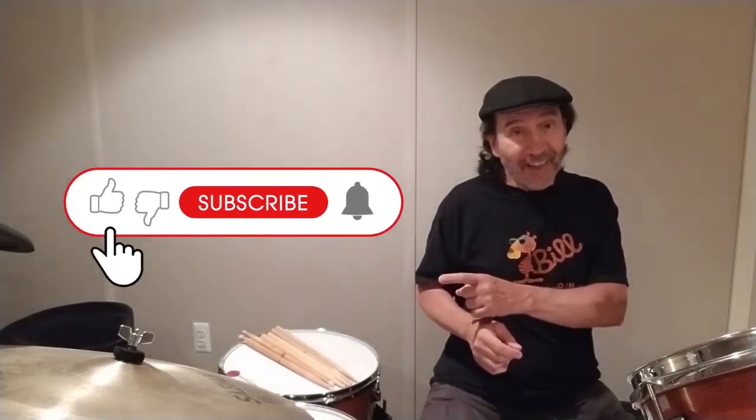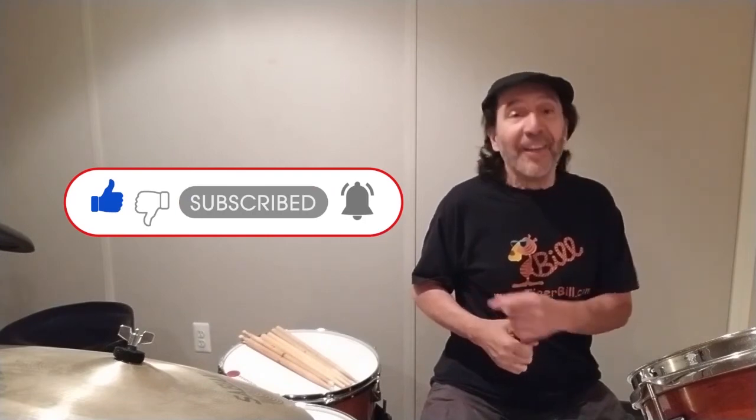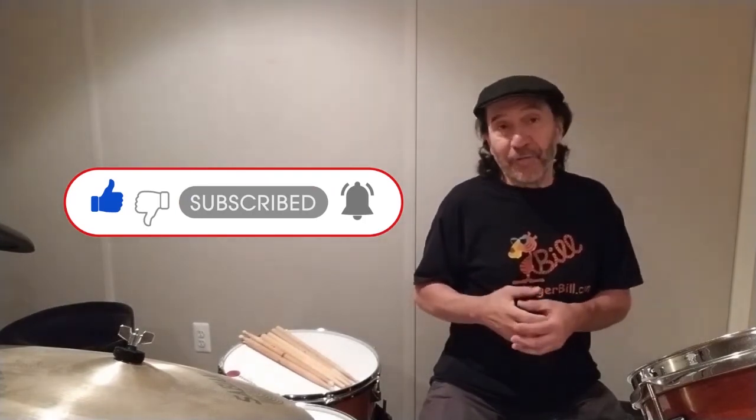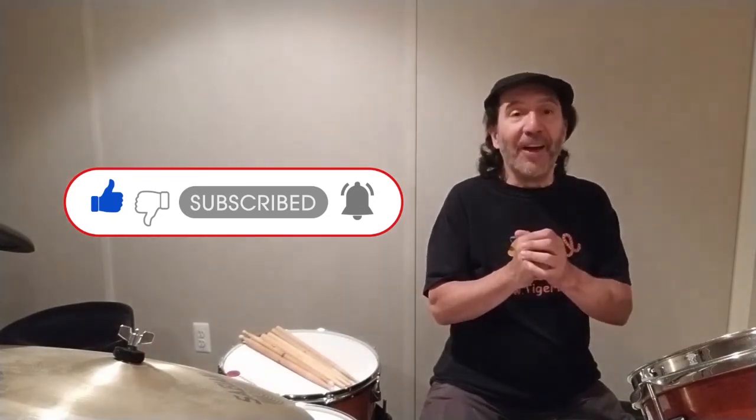I hope that helps. Until next time, have fun with it and always stay loose. If you got something out of this, click the like, smash the subscribe, and ring that bell if you'd like to be notified whenever I post. Thanks, and I'll catch you on the flip side.